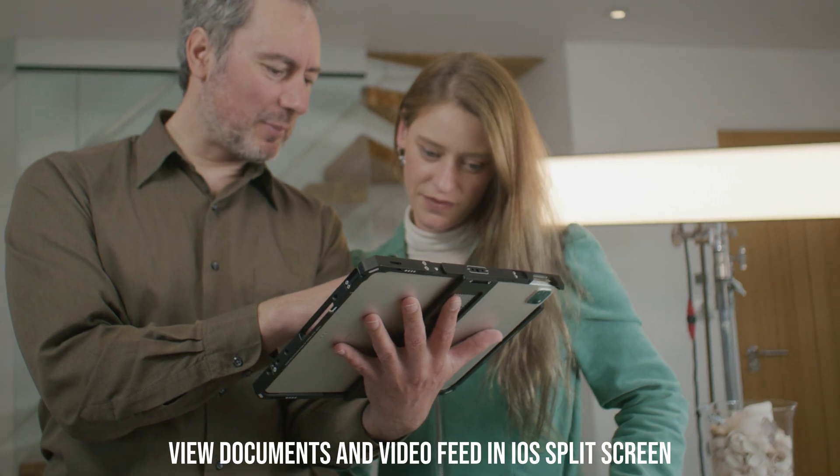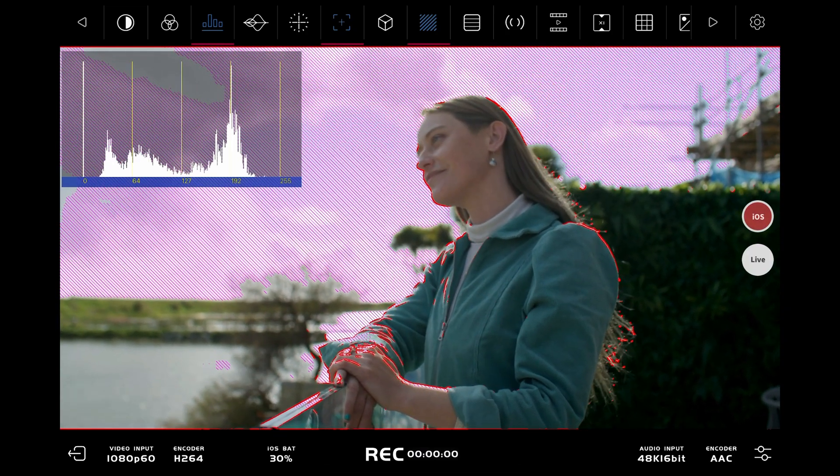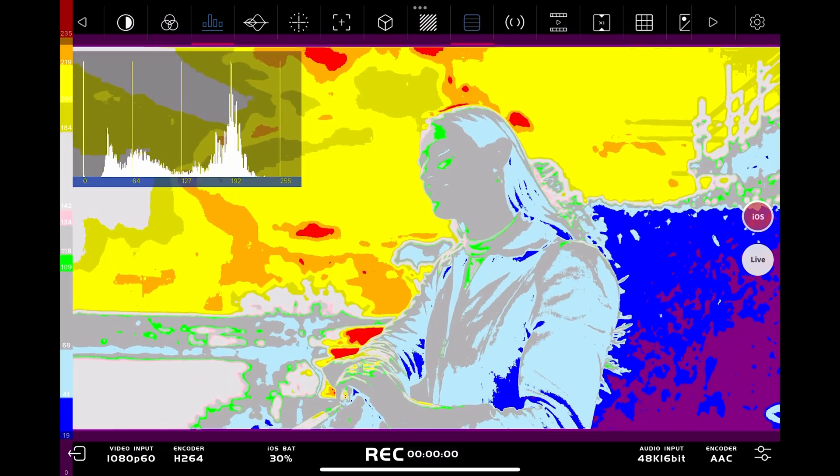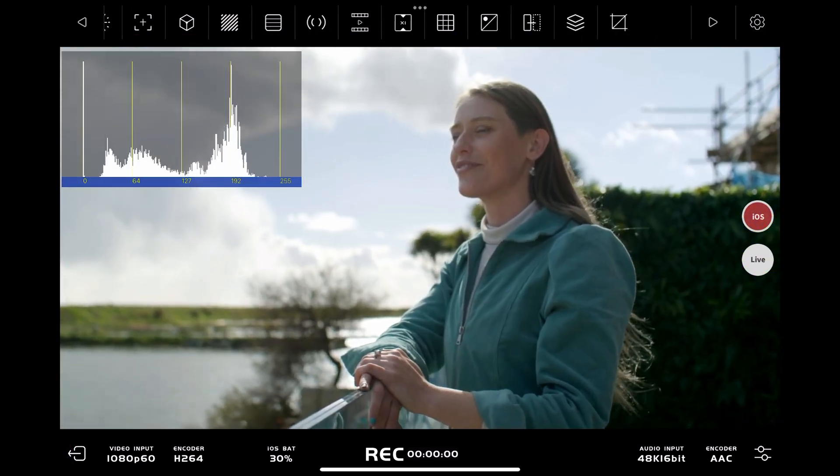Axoon's acclaimed C app has evolved into one of the most powerful monitoring solutions available today, featuring a comprehensive array of video monitoring tools including LUTs, waveforms, false color, focus peaking, and much more.